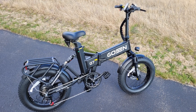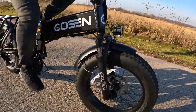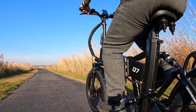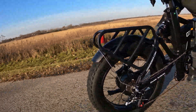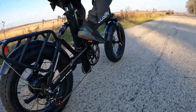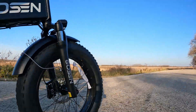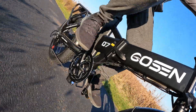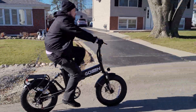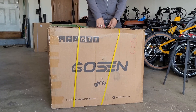In this video we're going to be unboxing and reviewing a dual battery dual suspension foldable fat tire e-bike, the Q7 by Gozen. Let's check it out. Hey, this is Nelson. Welcome back to the e-riders channel.